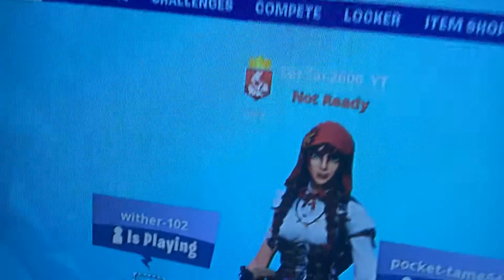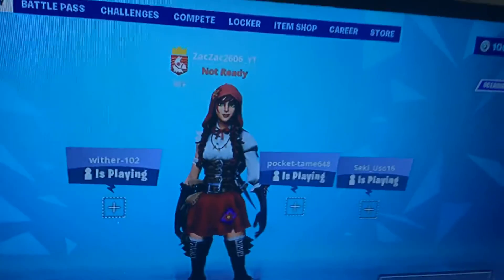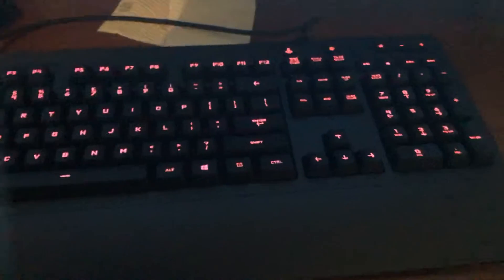Hello everyone, this is Zach, and today I'm showing you my new keyboard. It even changes color. I'm going to be doing a video maybe today or tomorrow about this keyboard. Hope you guys like this keyboard. Goodbye.